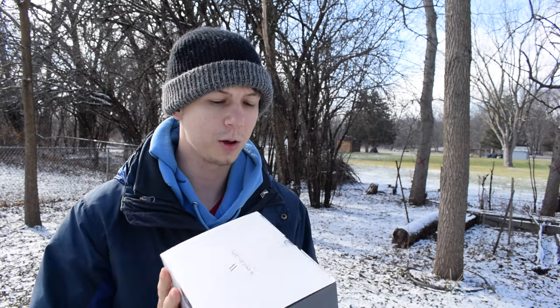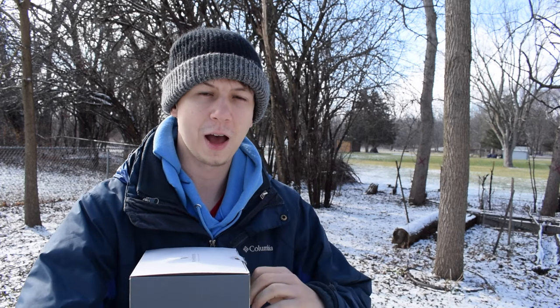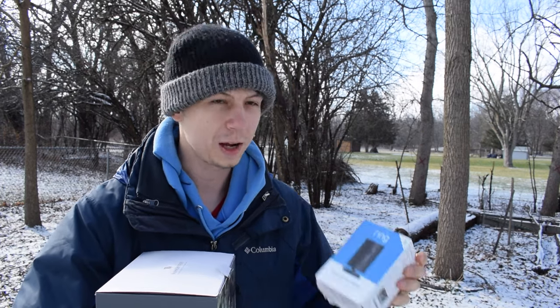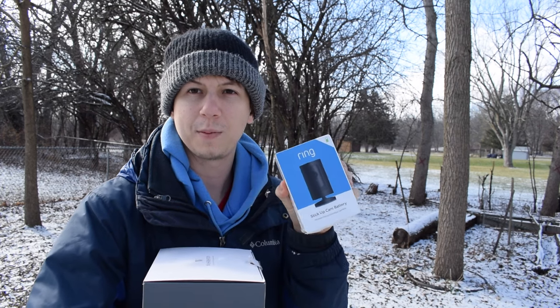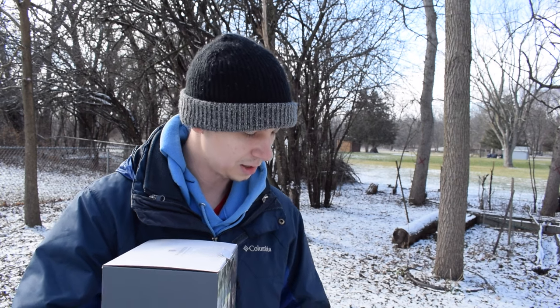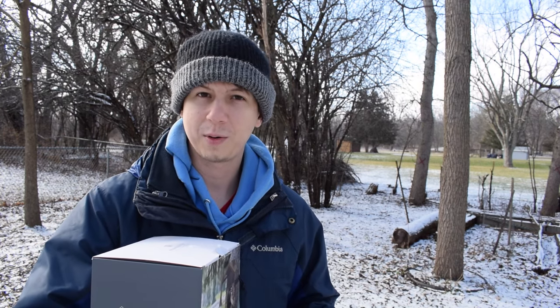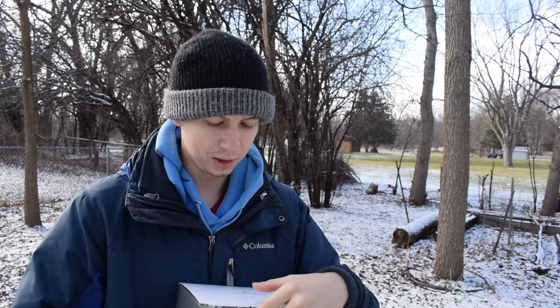What's interesting about this one is it works with different existing cameras that you have. There's also a package where you can get one of those cameras like a Ring camera, so we're going to be using this Ring camera to test out the case. Pretty much you can use your existing camera or purchase the camera and use this case to turn it into a Smart Birdfeeder setup.